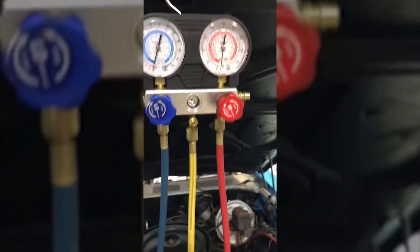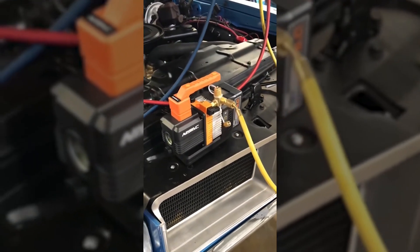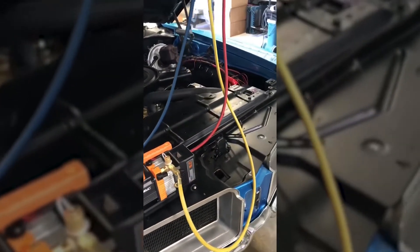So you can see it works quite nicely — very quiet, very small, very efficient. Really excited for this. It easily fits in the bag it comes with. You can fit two batteries, a charger, the vacuum pump, and probably even put your gauges in there.